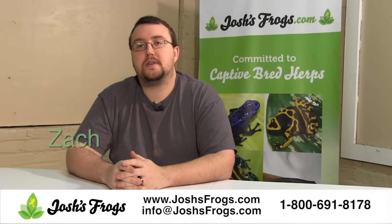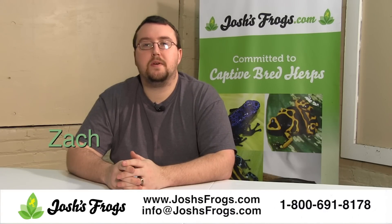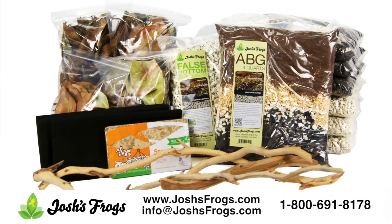Hi, I'm Zach with Josh's Frogs and today we're going to talk about the tankless dart frog kits available on the website. These come with all the naturalistic vivarium substrates and vivarium wood you'll need to keep your dart frogs happy and healthy. We have them in a variety of different sizes that will fit virtually any tank on the market.